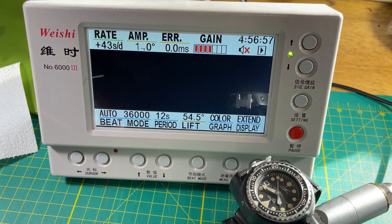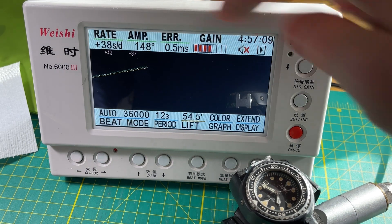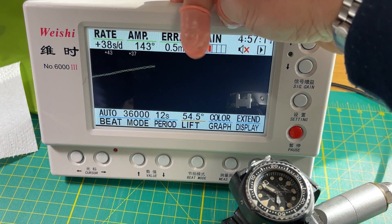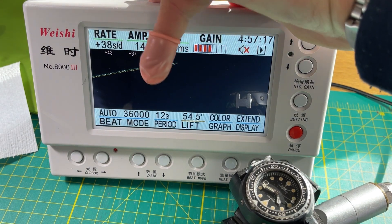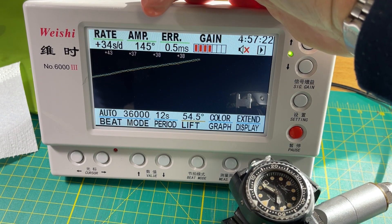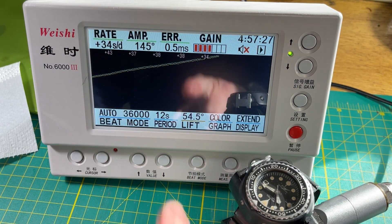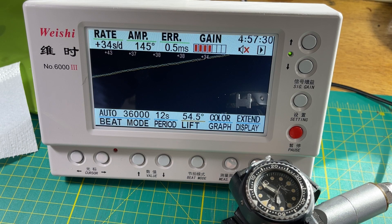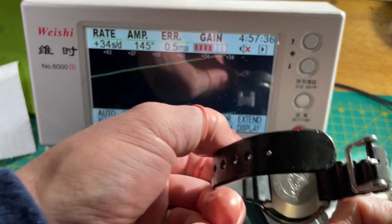Listen to the high beat. It's pretty low amplitude on this setting, but one of the things about a high beat is that because it pumps through so many counts per second, the average is going to be more accurate — that's what happens, a higher sample rate smooths things out. Not running great — let's flip it and see dial down.